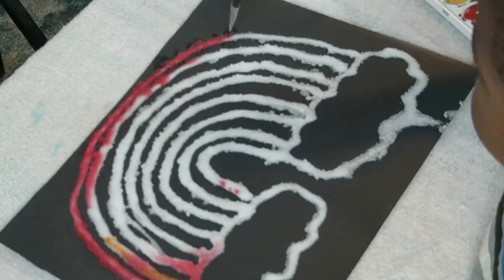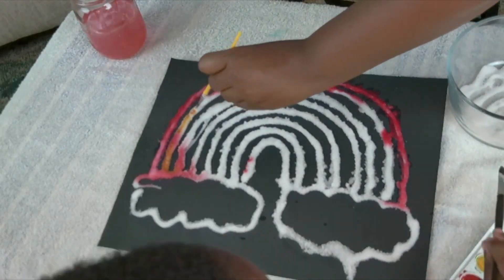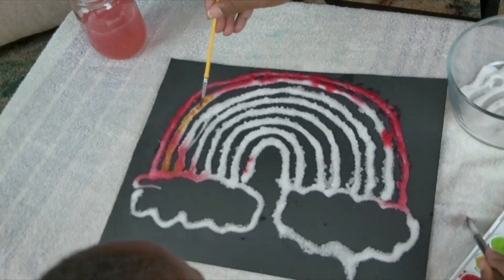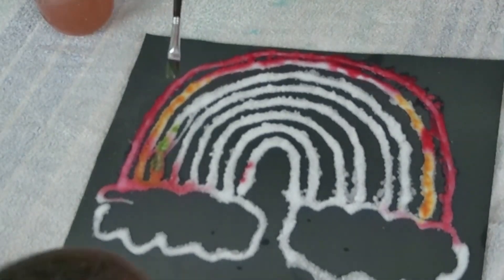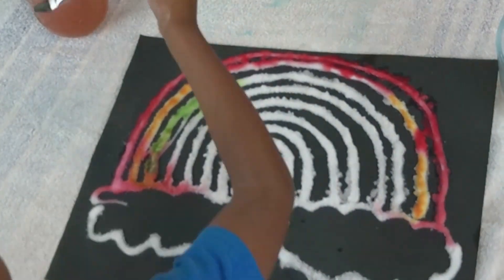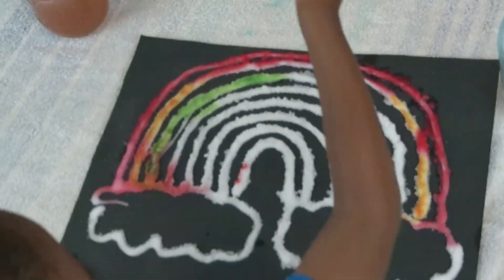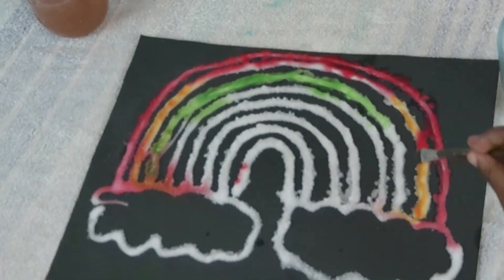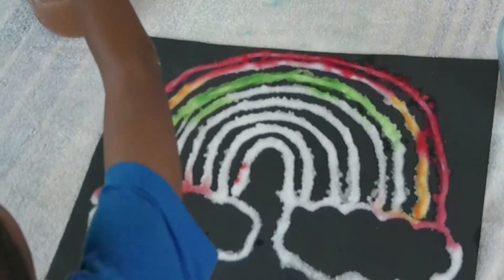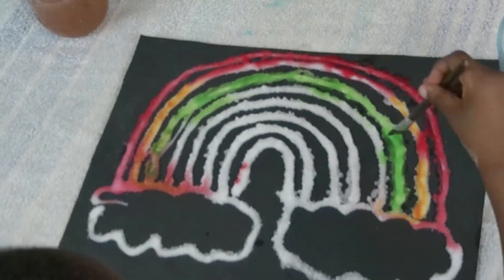Good job! Get some more water. Get a bunch of red. These are more white. I'm trying to do it.